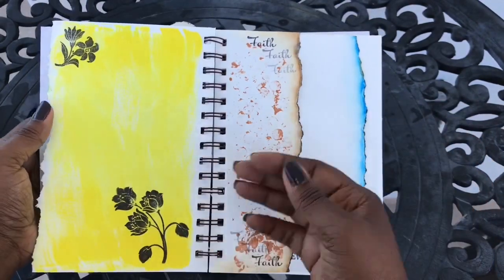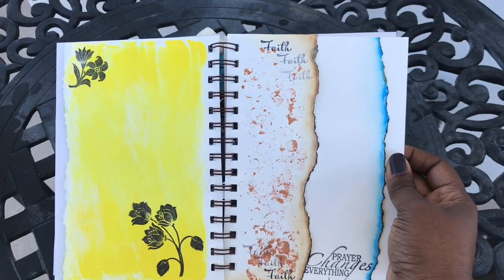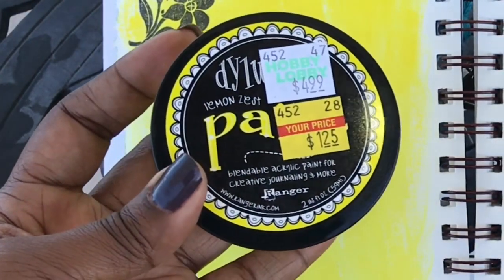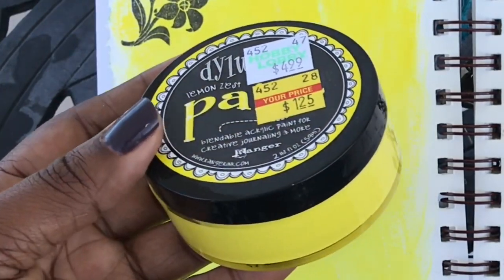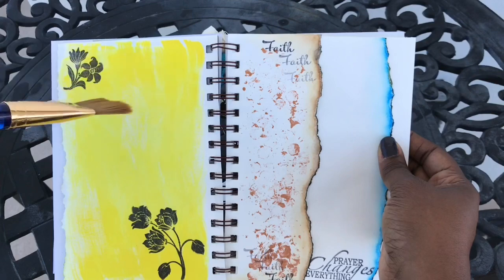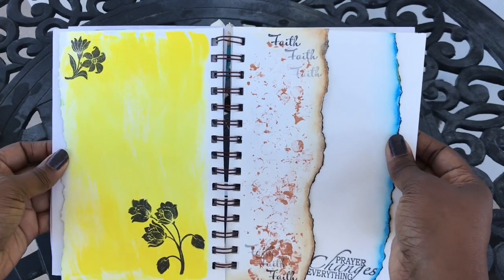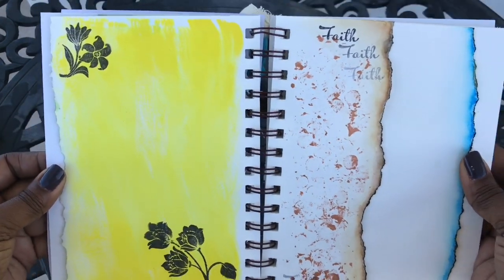On the back of this I used some dilutions paint that I picked up from Hobby Lobby in one of my hauls, and I just used a flat paintbrush to brush on the color, not in any particular order. Then I used a stamp to stamp on a couple of flowers.